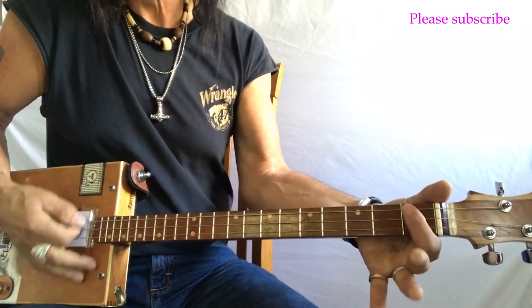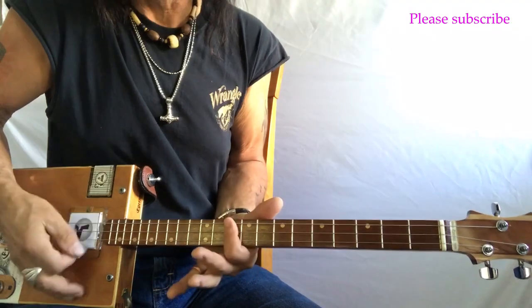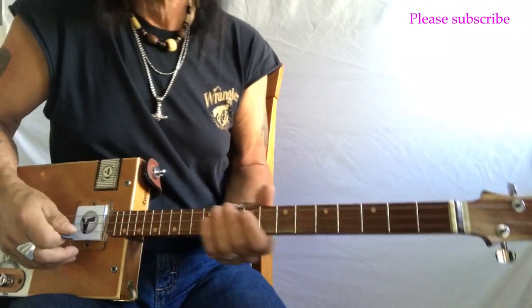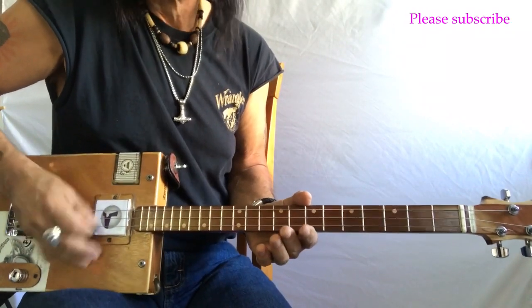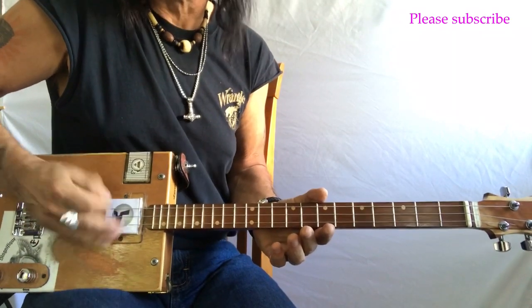So G, G sharp, A, B flat, B, C, C sharp, D, D sharp, E, F, F sharp, G with the two dots. Okay, so this song has a vibe to it and I want you to get this vibe. It's kind of a boom, boom, shh.